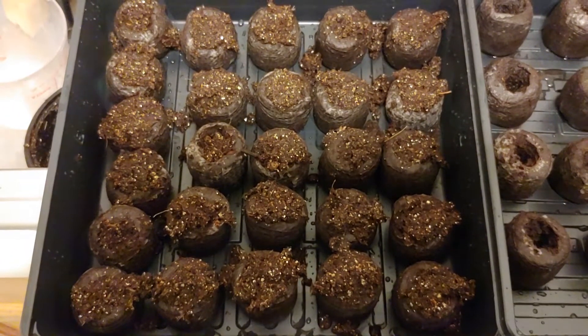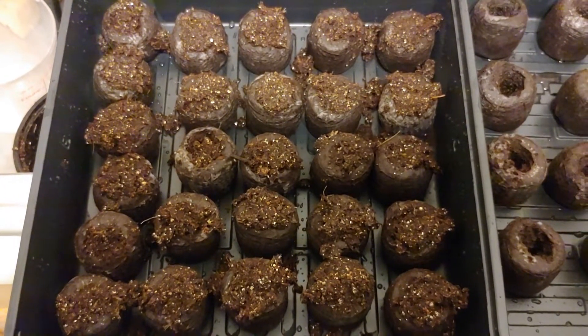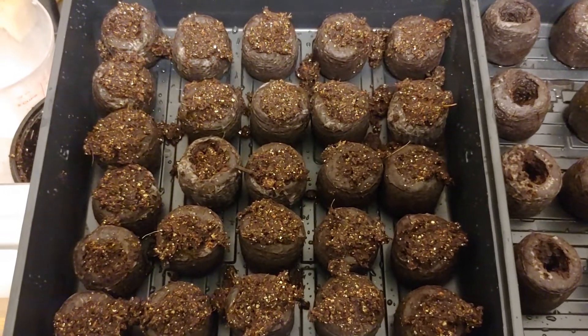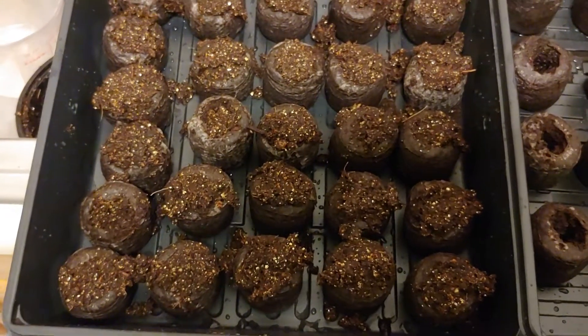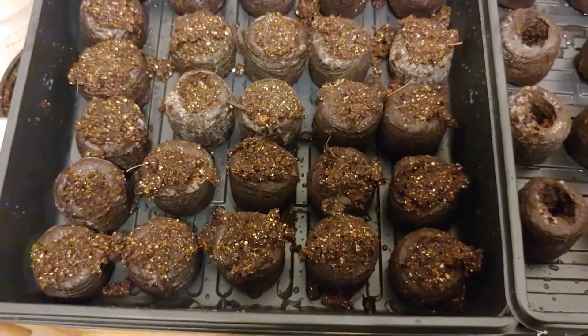I put the pepper seeds in here already — three pepper seeds per pod. Then I put some seed starter on top, usually topsoil peat. I just mix them up with some warm water and put it on top.